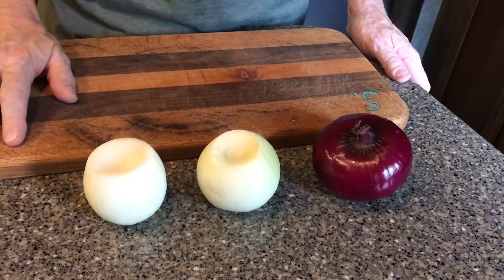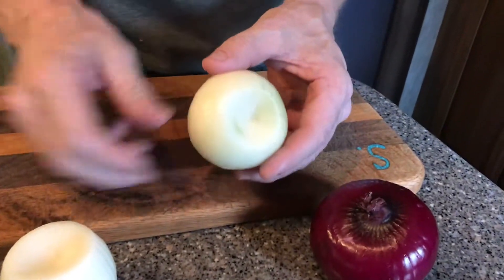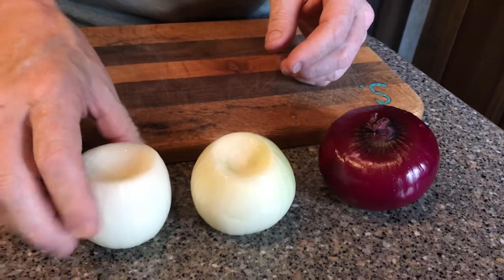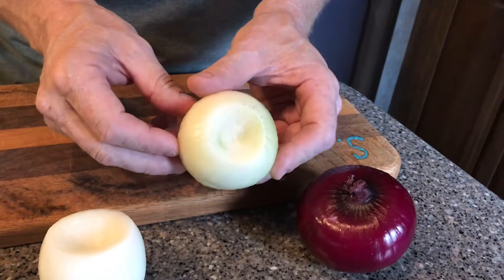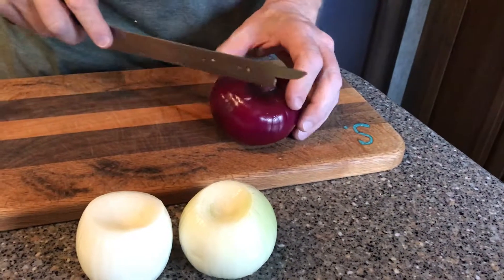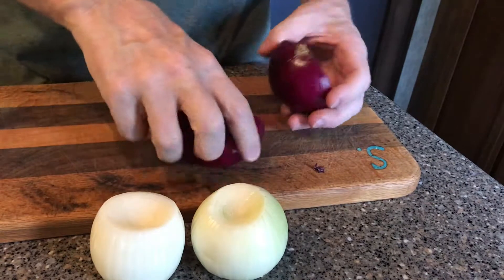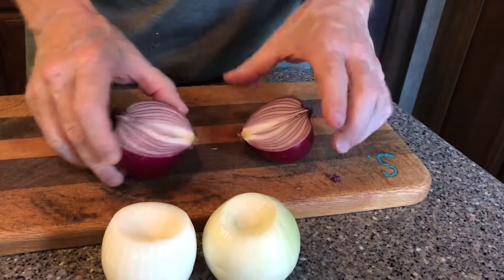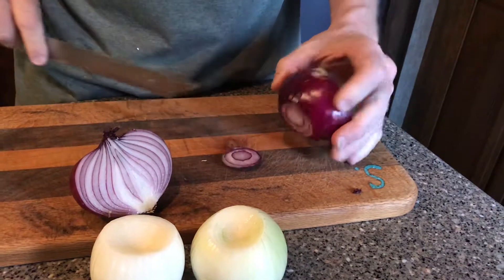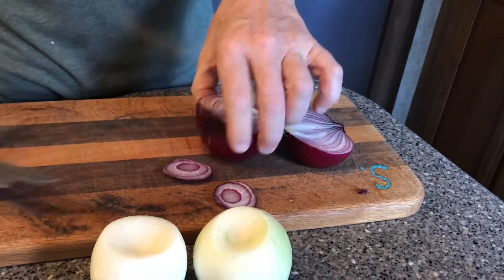I've already peeled a couple of onions — these are yellow onions and they're sweet. In the tops of them I scooped out an indent. We're going to put some oil in there, which will help hold the oil while it has a chance to seep down into the rings as it smokes. For another method, I'm going to cut the red onion in half top to bottom, then take a little chunk off the bottom layer so it sits flat on the smoker and keeps all the juices inside.